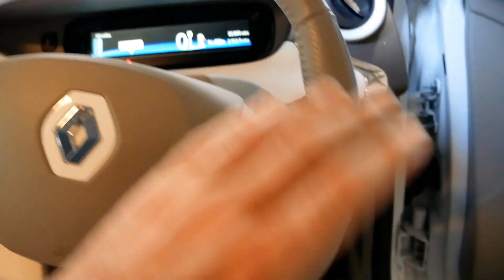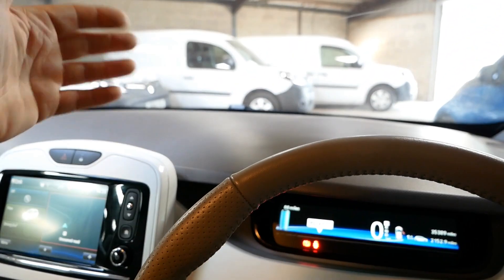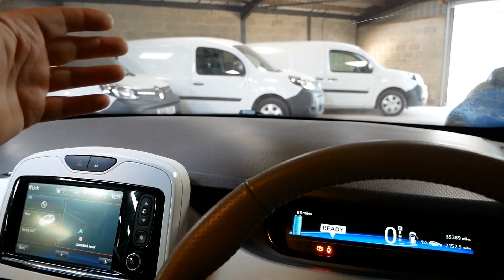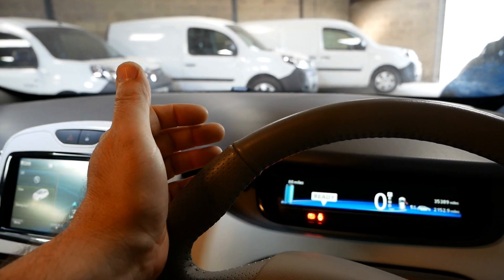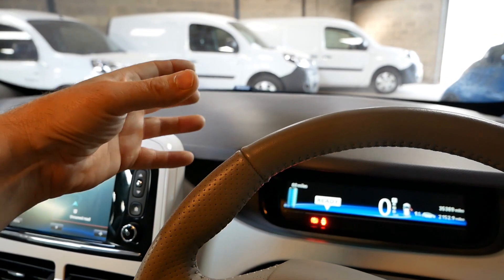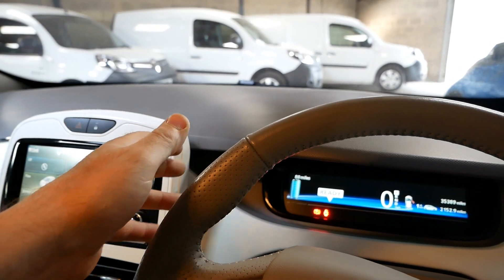Obviously if you've got to do an emergency stop then you do hit the brakes. But what you're doing in EVs is you read the road ahead a bit more — as you're coming up to a corner, roundabout, or traffic lights, you lift off the accelerator sooner, let the electric motor slow you down as you're coasting, putting the energy back, and you only touch the brakes when you really need to.